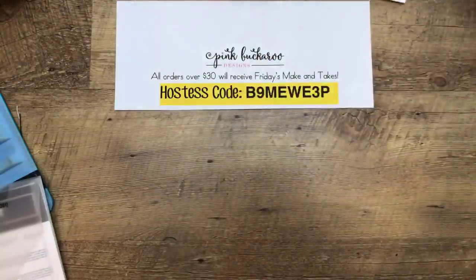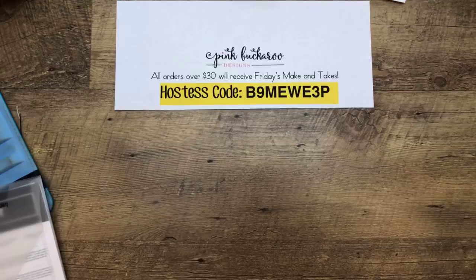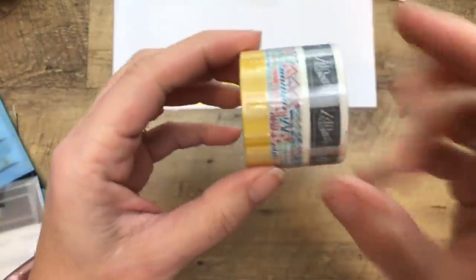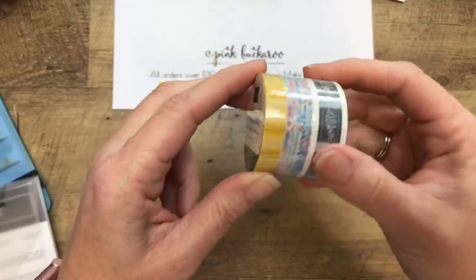And you've got to see this — it's probably the thing I was the most excited about. Look at this little Stampin' Up! brown box! It's made to look like what your Stampin' Up! orders come in. I can just imagine this with all kinds of fun stuff inside, especially at the holidays or as a table gift. They're called Mini Shipping Boxes, and there's also washi tape that says Stampin' Up! on it, so you could tape your little box together and it would really look like a shipping box.